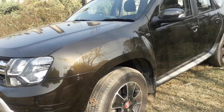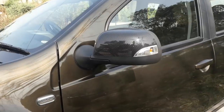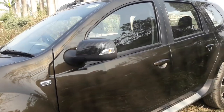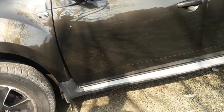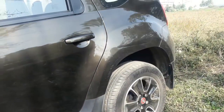Viewed from the sides, the Duster looks quite contemporary. It gets an awkward carbon fiber embossed ORVM with turn indicators. Only the B-pillar is blackened and not the A and C pillars. The door handles could have been in chrome. Skid plates in silver are tastefully used throughout the body. Notice the alloy wheel — only the four-wheel drive variant gets a red center cap.